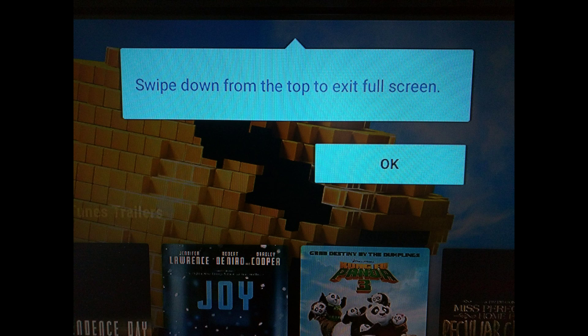Hi everyone. In this video I'm going to show you how to resolve the problem when for the first time you run an Android box like the MXQ Pro that is running Android 5.1 — we get that particular screen that says sweep down from the top to exit.